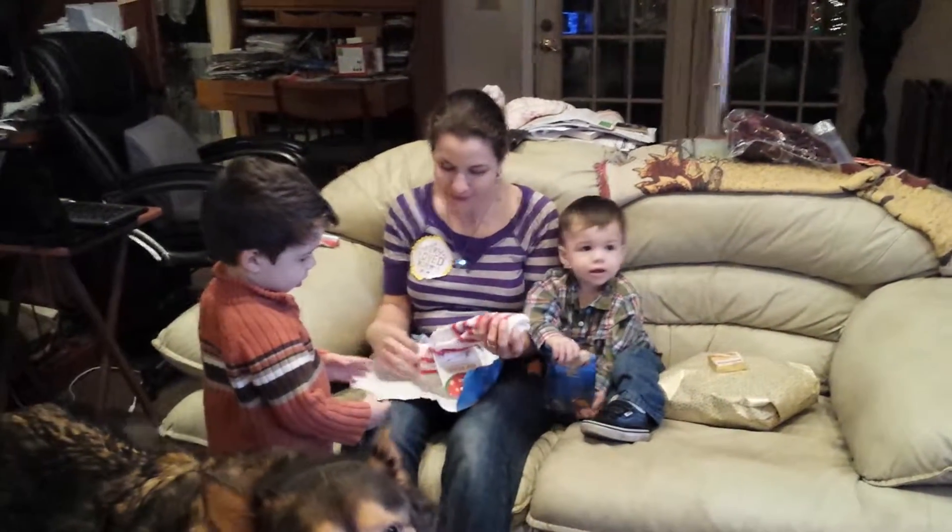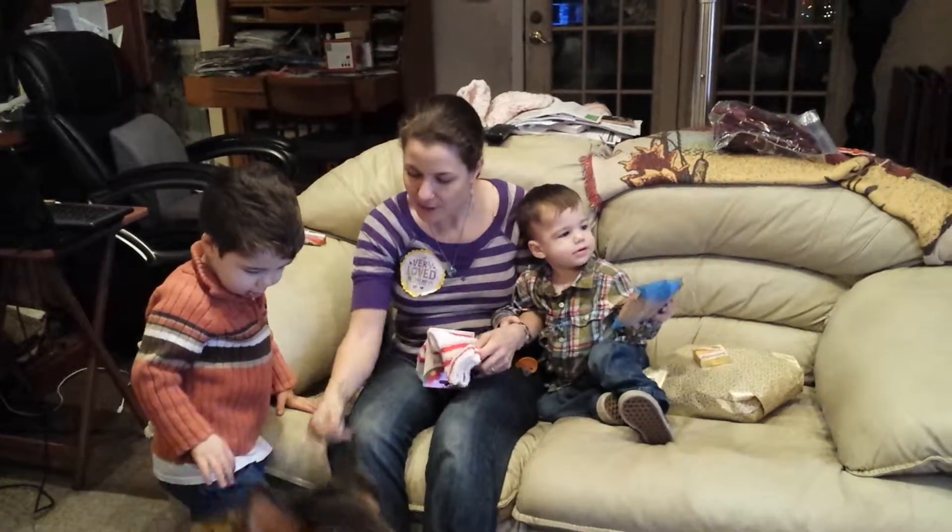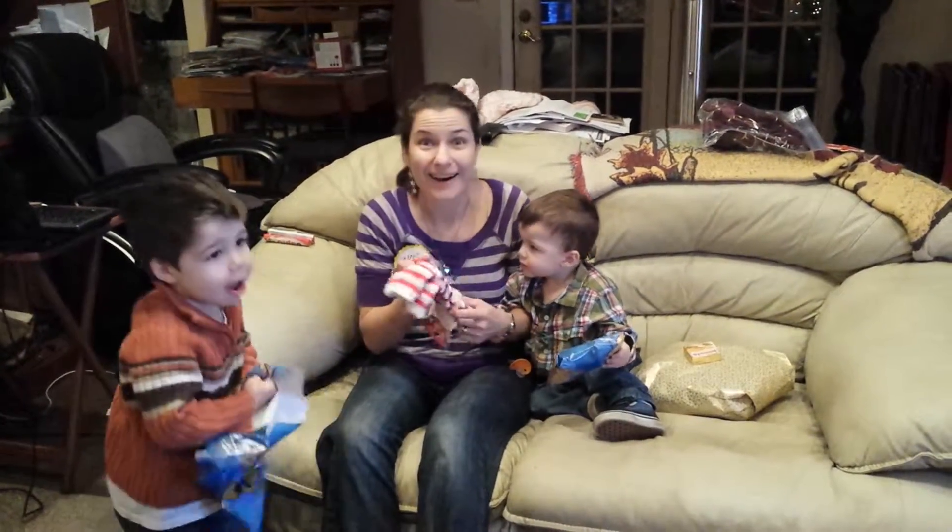Ooh, Christmas socks for mama. Are they soft? Feel how soft they are. Can you crumple that up into a ball? I love them.